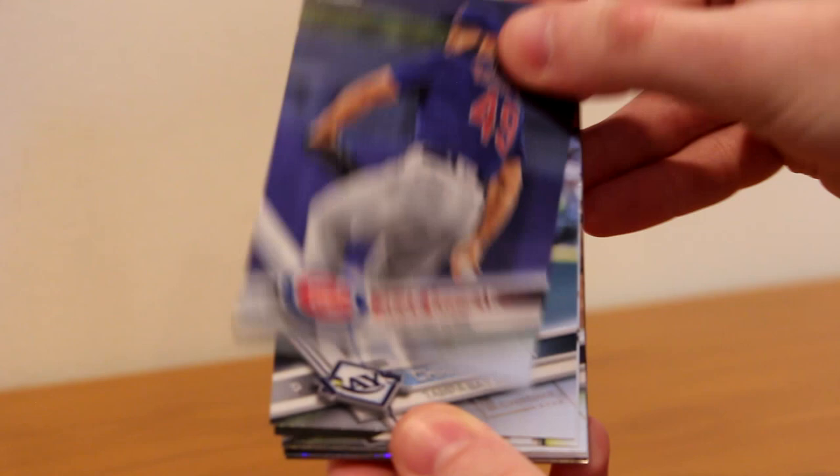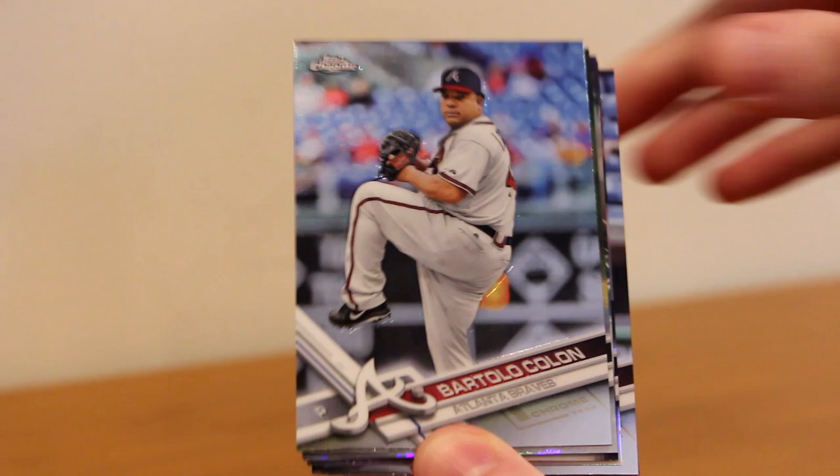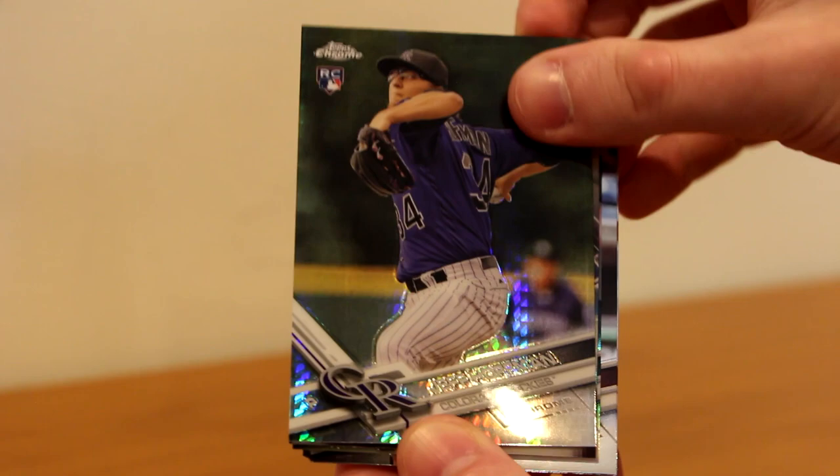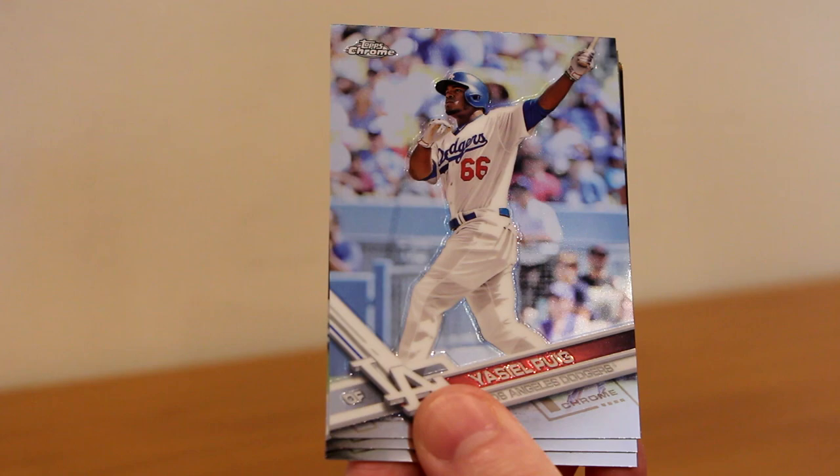Three packs left. Jake Arrieta, Chris Archer, Adam Jones, Hunter Pence, Bartolo Colon on the Braves, a Prism rookie of Jeff Hoffman, Yon Moncada rookie Freshman Flash — very nice — Yu Darvish new Dodger, Jorge Alfaro rookie, Yasiel Puig — nice clean picture — Carlos Santana, and Trea Turner all-star rookie. Two packs left, one auto remaining, still no sight of Judge or Bellinger.